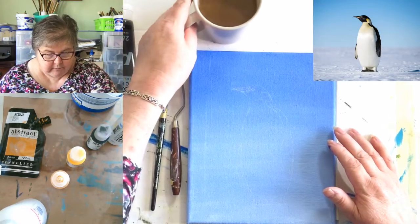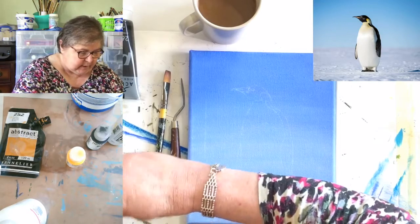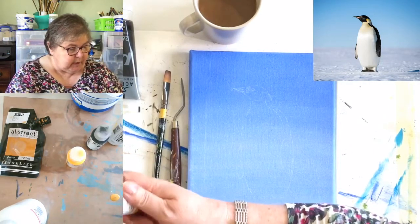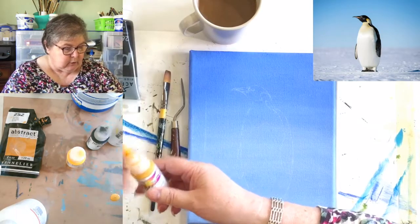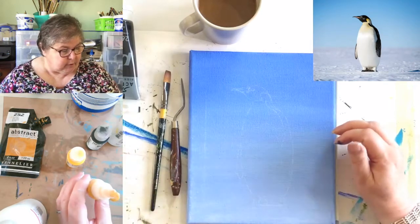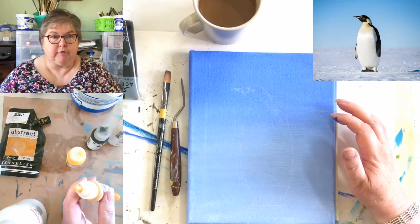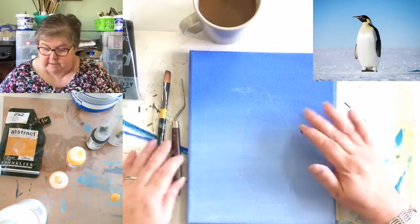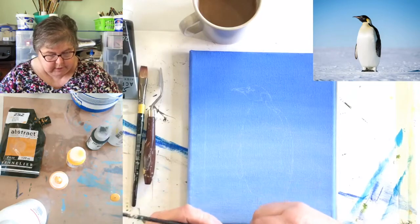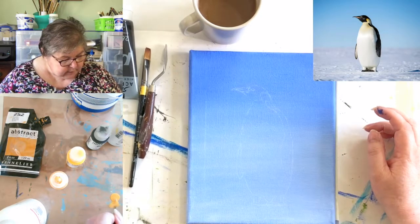I'm going to make a start on his beak because it's a fairly obvious color - it's orange really. If you're using liquid paints - the Golden high flow, airbrush inks, or any inks - make sure you shut the lid once you've opened it and got your paint out, because the next thing you do is shake it and if the lid's not shut you're in for a nasty shock. What brush am I going to use? Let's start with the angle shader.